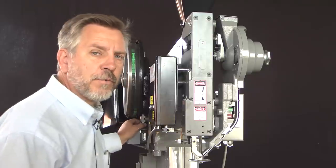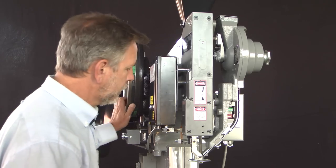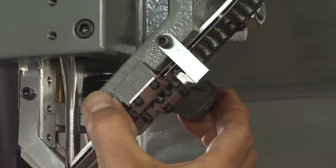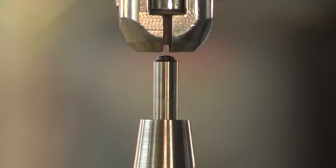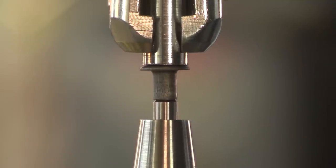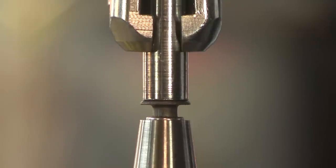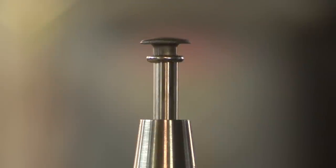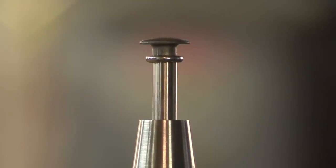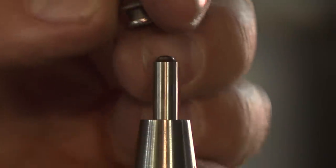To check our tooling we're going to manually curl a single rivet. To do that we're going to roll the machine over manually. First we'll need to shuttle a rivet into the jaws. As the rivet contacts the anvil pin we can check that the rivet is centered underneath the driver and on the pin. As we continue to roll the machine over we'll start to curl the rivet and push it through the jaws. In this curled position we can see that our driver is centered over the anvil and that we've made a good curl.